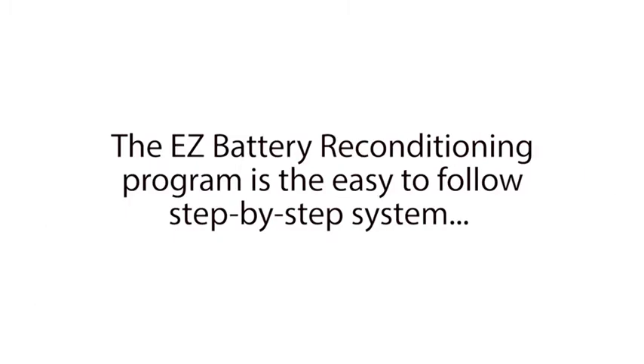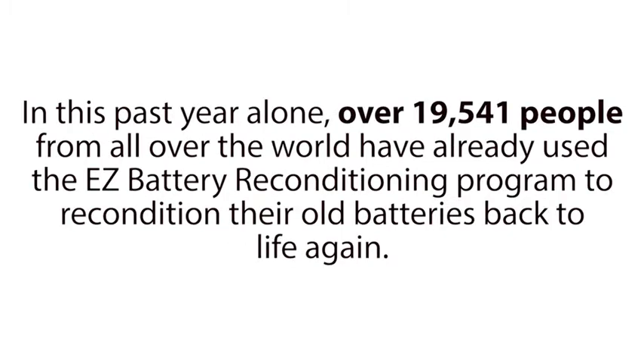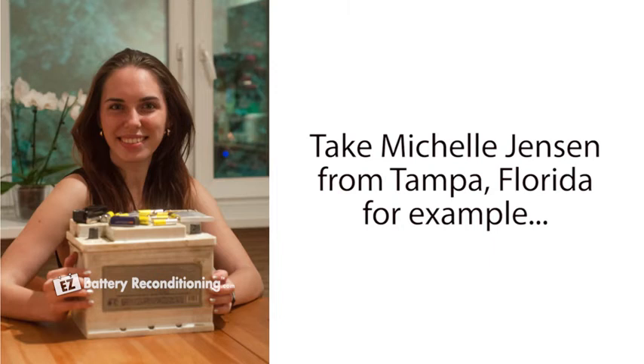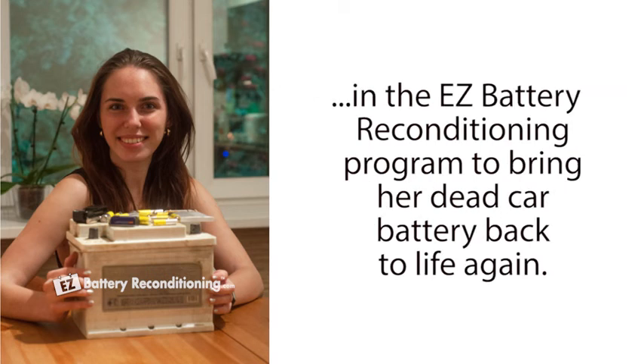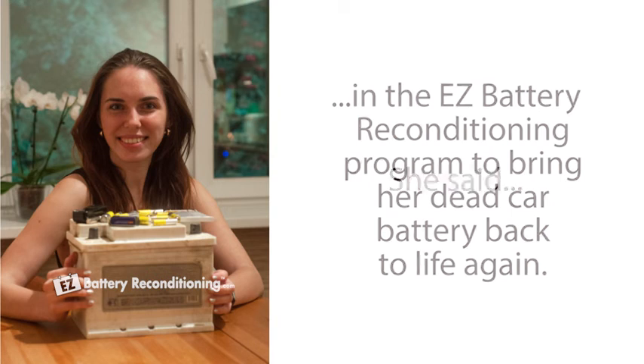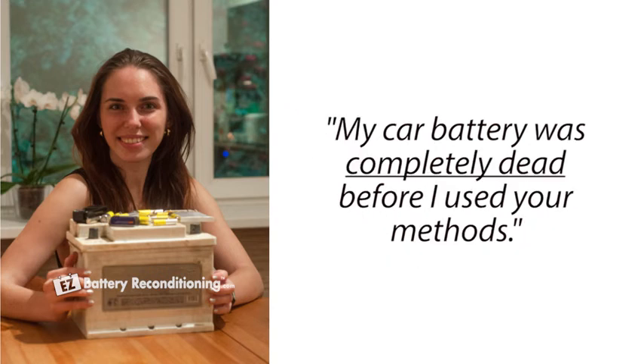The Easy Battery Reconditioning Program is the easy-to-follow, step-by-step system anyone could use to recondition all kinds of old or dead batteries with just simple supplies you probably already have in your home. In this past year alone, over 19,541 people from all over the world have already used the Easy Battery Reconditioning Program to recondition their old batteries back to life again. Take Michelle Jensen from Tampa, Florida for example. She has no technical skills but was able to use the simple methods in the Easy Battery Reconditioning Program to bring her dead car battery back to life again.